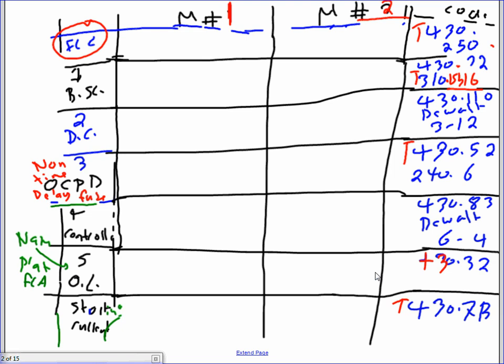Starting with the full load current from the NEC table: motor one is 77 amps and motor two is 96 amps. For the branch circuit conductor per 430.22, you multiply by 1.25. So 1.25 times 77 gives 96 amps, and 1.25 times 96 gives 120 amps.